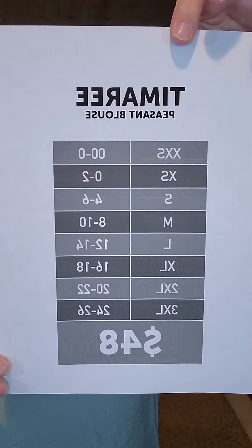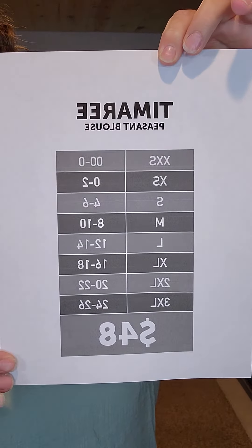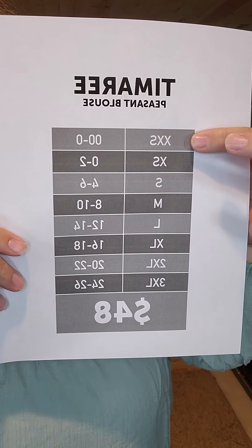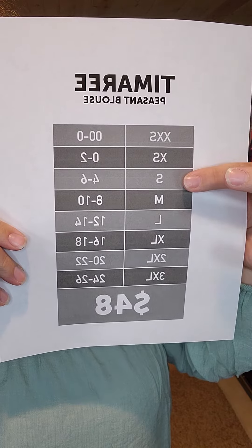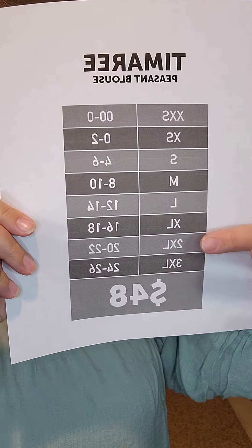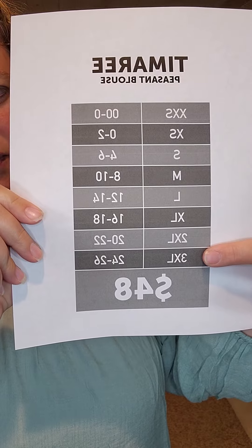As far as sizing goes, here's the sizing chart — I apologize that it's backwards, someday I will figure out how to flip it around, but today is not that day. Extra extra small is size 0, extra small is 0 to 2, small is 4 to 6, medium is 8 to 10, large is 12 to 14, extra large is 16 to 18, 2XL is 20 to 22, and 3XL is 24 to 26.